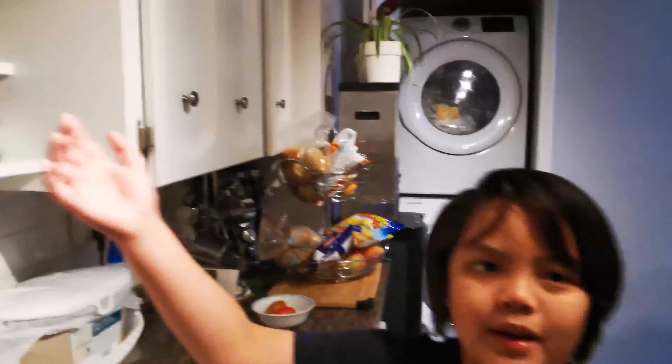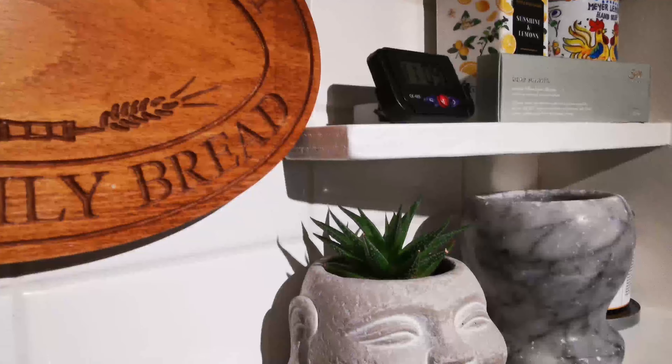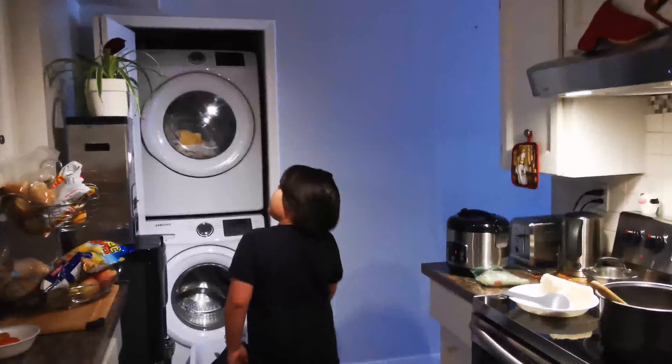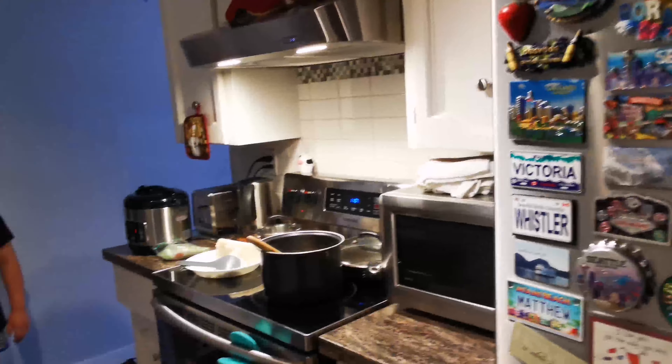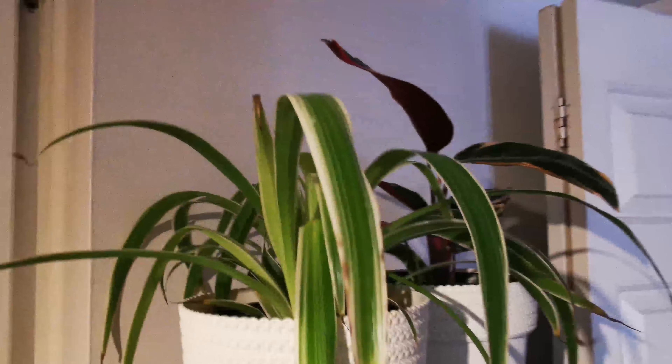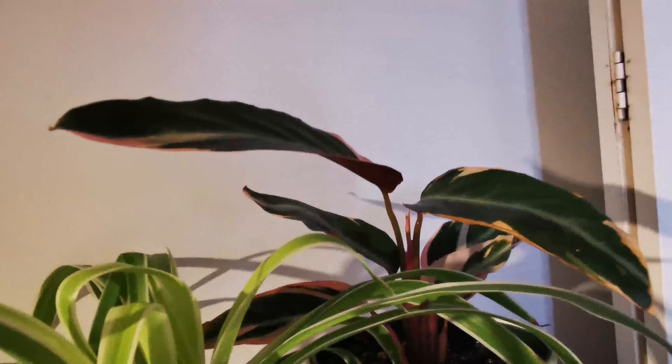Now it's time to move into the kitchen. We have a fishbone cactus right here — it seems to be doing okay at the moment. We also have an aloe, but it's actually a succulent — not the actual aloe vera. And we're going to have a Triostar and a spider plant, I think.